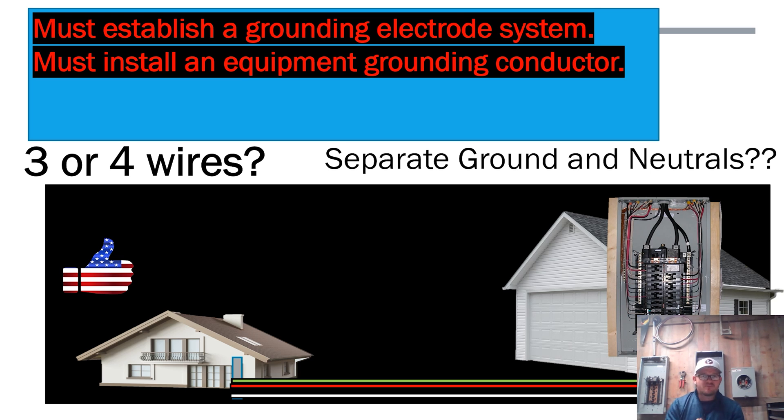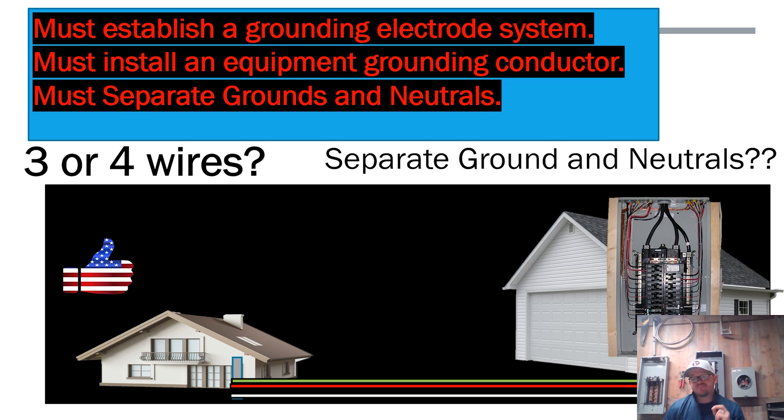If we fed this structure with four wires the right way, when we get over to that other structure we must actually separate the grounds and neutrals. The reason is we do not want to create any objectionable current and allow it to flow back on any metal parts of the building or any metal components, all the way back to the source.